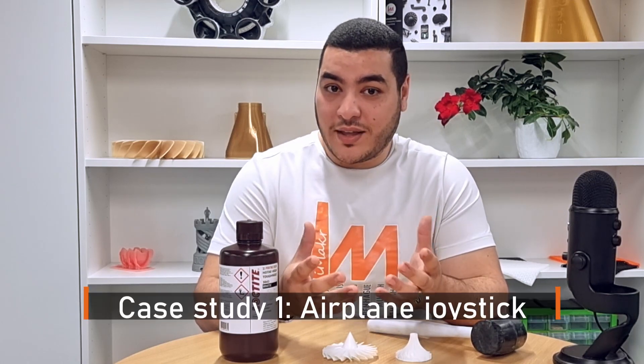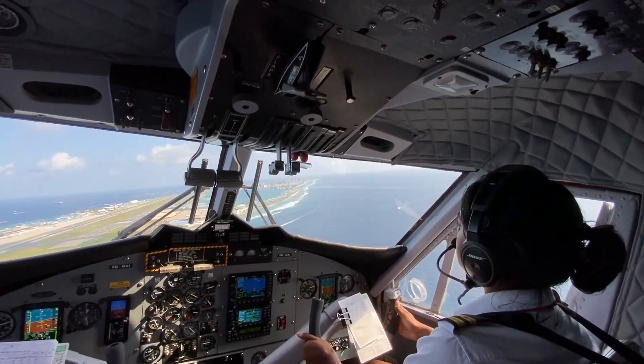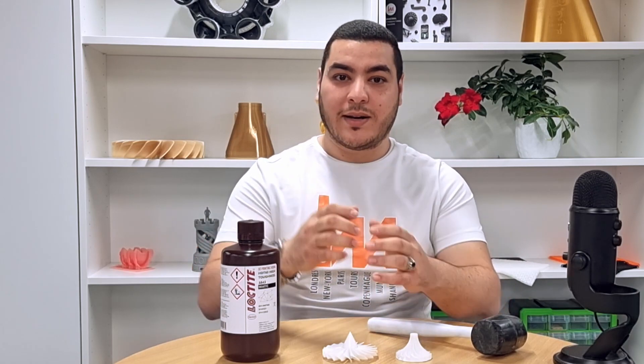What are the other applications from different companies? It is noteworthy that Loctite 3843 was used in airplane joystick grips, and more specifically in the trigger assembly, due to its high accuracy and its ability to withstand consistent usage by pilots.